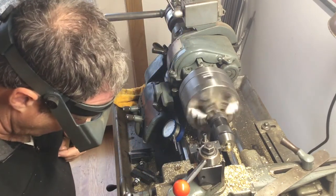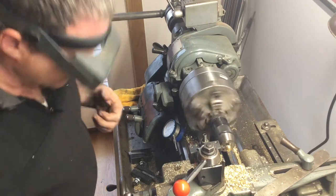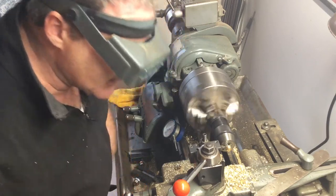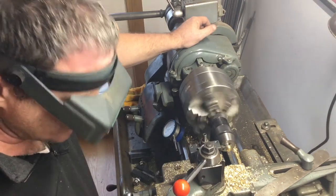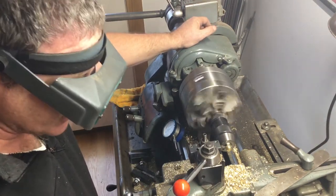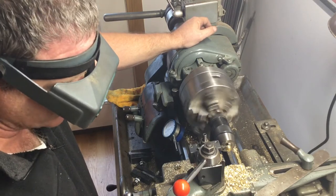I'm at about 150 thousandths on my thread dial. I'll come back in and engage on a whole number — technically I can engage on any one of the marks on this, but I like to make sure I'm doing the same each time, so I'm going to engage it when it comes over and hits the two.